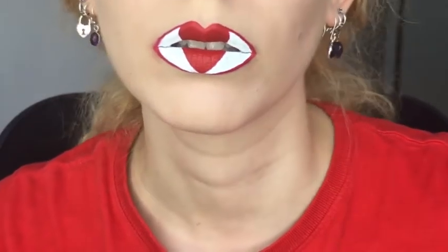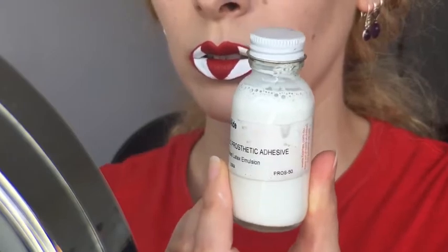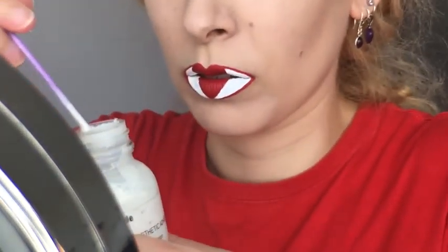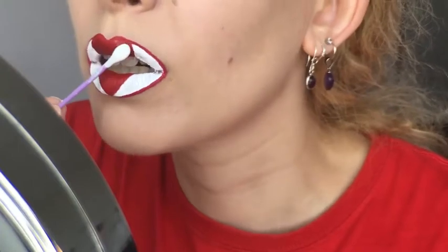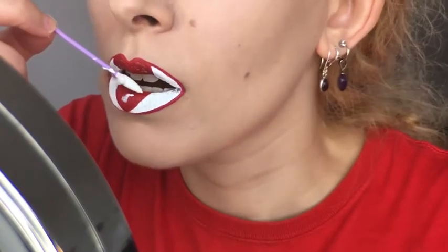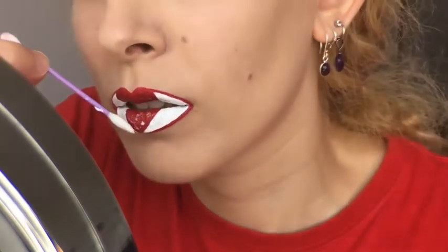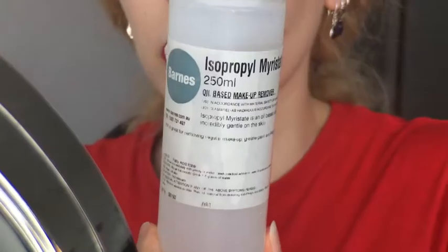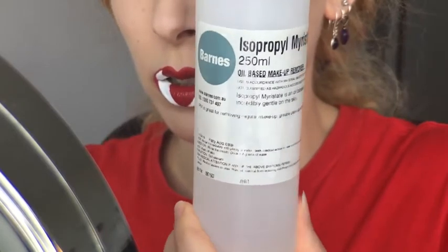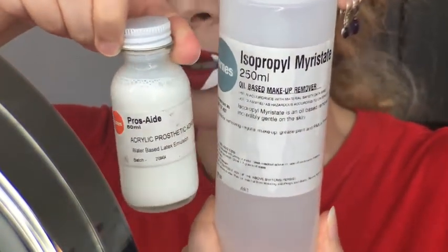To do so, I will need my favorite adhesive Pros-Aid, which is a special effects glue safe for the lips, and I'm taking a cosmetic cotton bud and dipping it into the latex-based fluid to cover the heart shape on the center of my lips. You don't want to use a brush that you care about for this step, and you don't need a lot because it's really sticky. You must remember that you need the appropriate remover if you're using this adhesive, and it's called Isopropyl Myristate. I got mine from the same supplier online as the glue, listed in the description box.